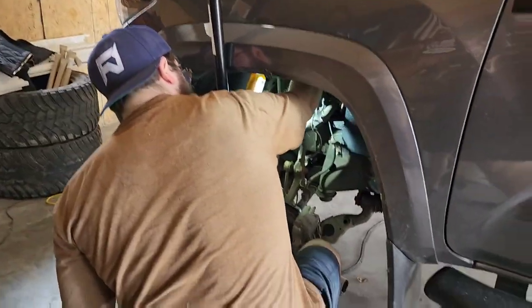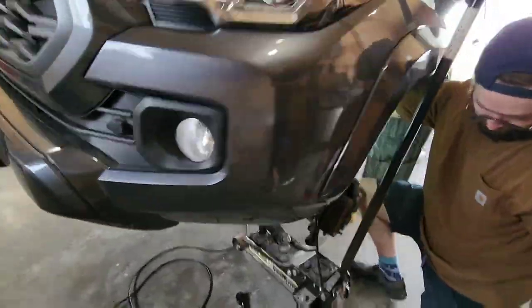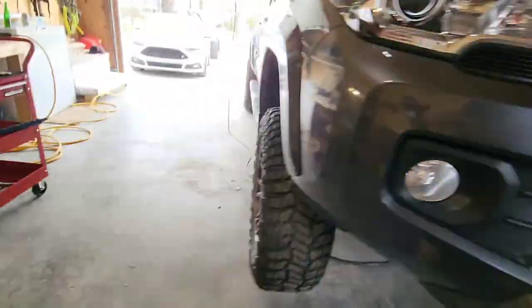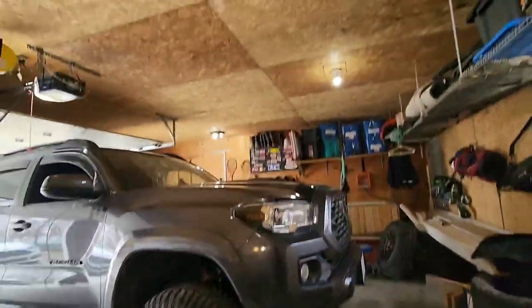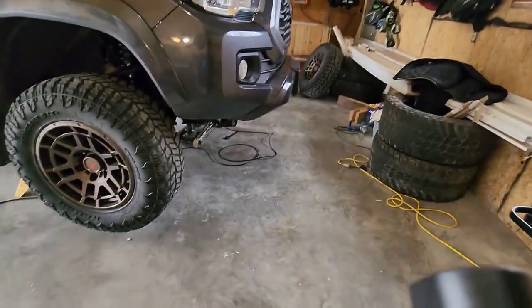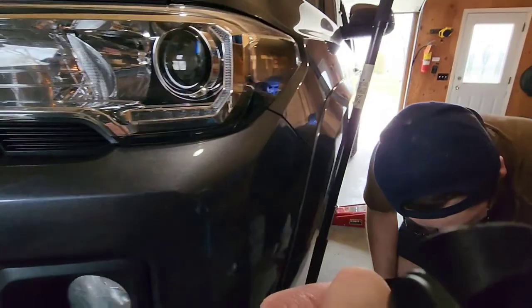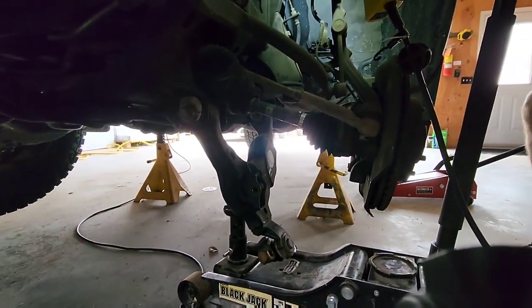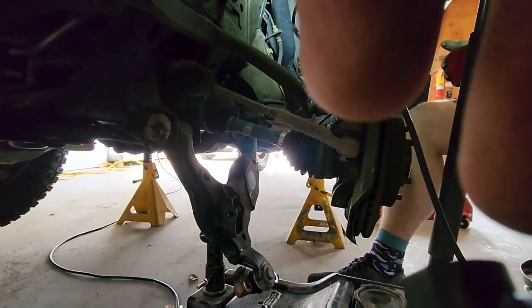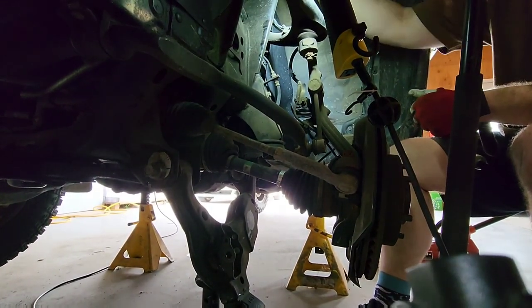So are you ready to put the other strut in? Pretty much — just getting the top hat started. I'll get the mount and we'll show how it's done. Even though we're kind of winging it, this is not a very hard task, but every truck you work on is a little different — same fundamentals though.